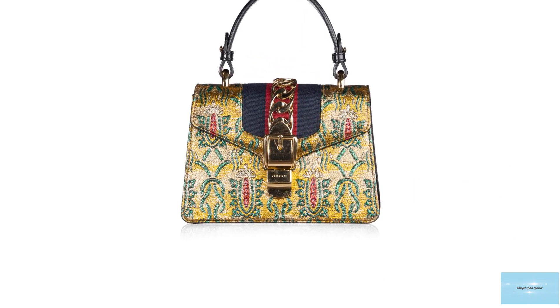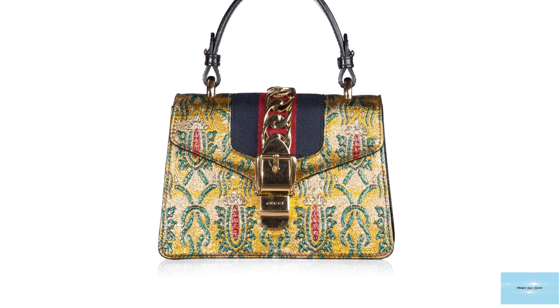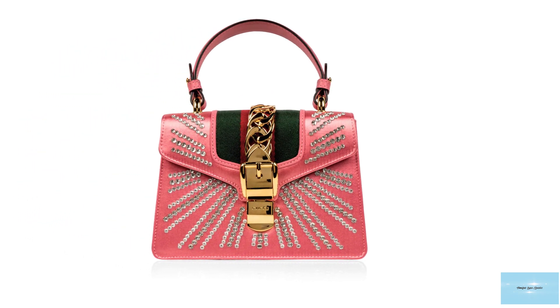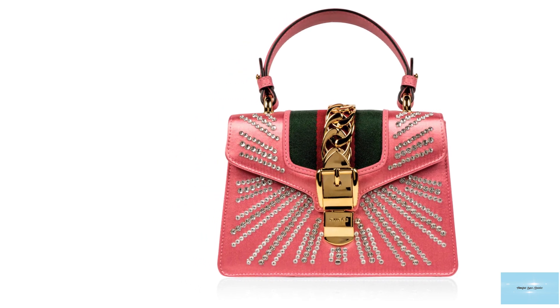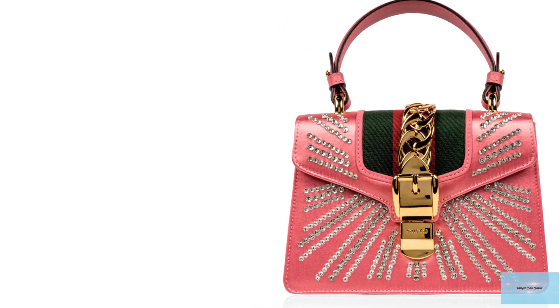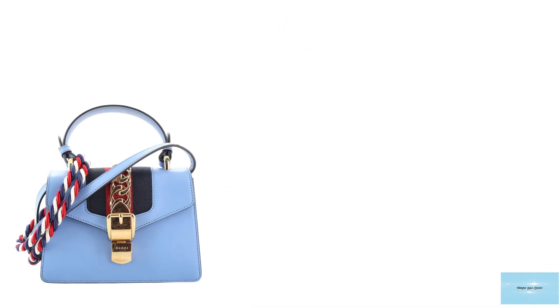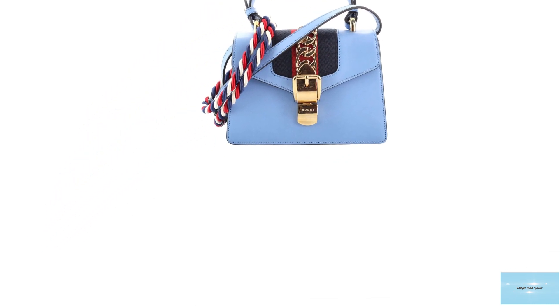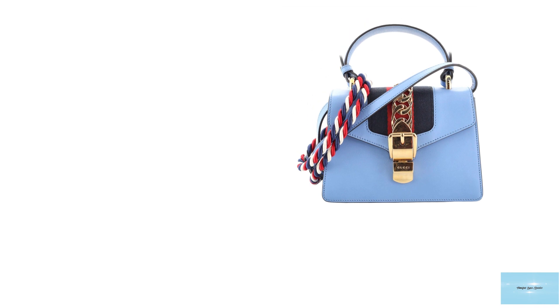The Gucci Sylvie Top Handle Bag is available in mainly primary colours, in addition to black and white, and is commonly offered in leather, with a few offerings in exotic skins. There are also offerings embellished with jewels or embroidered, in addition to painted versions that feature paintings of flowers and hearts.